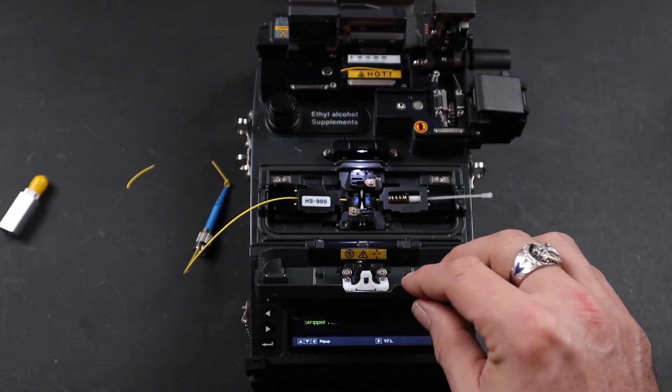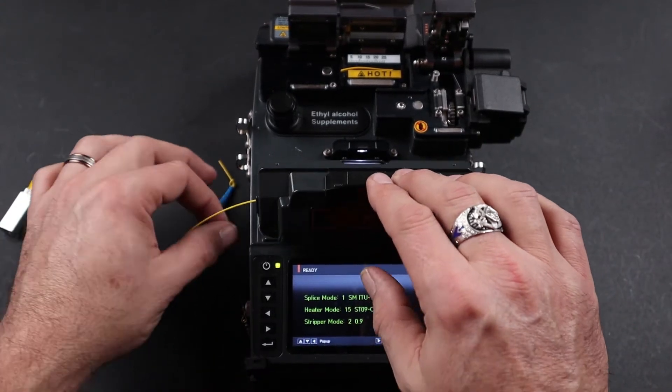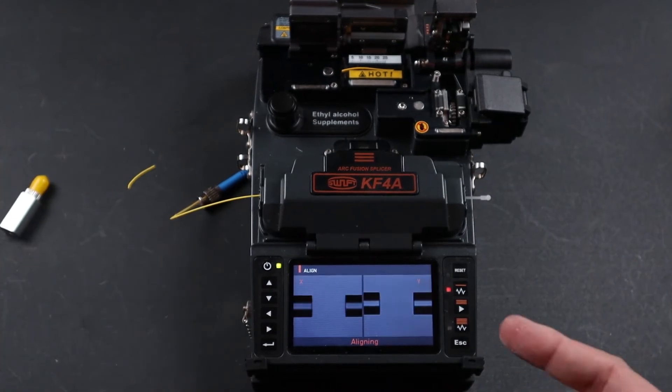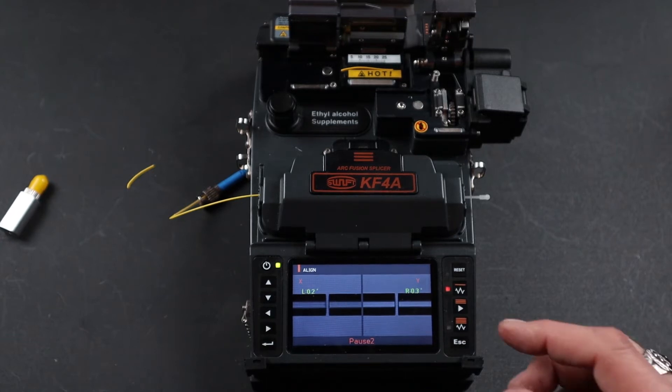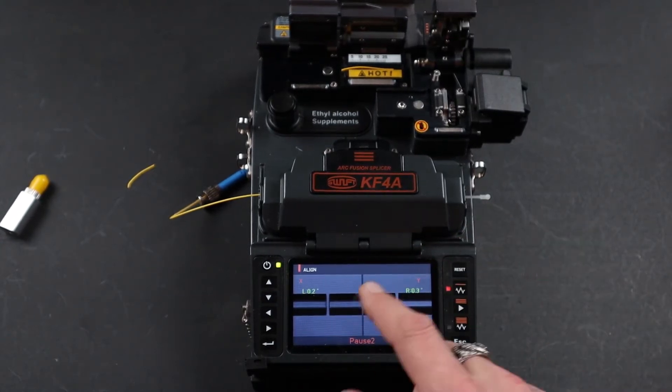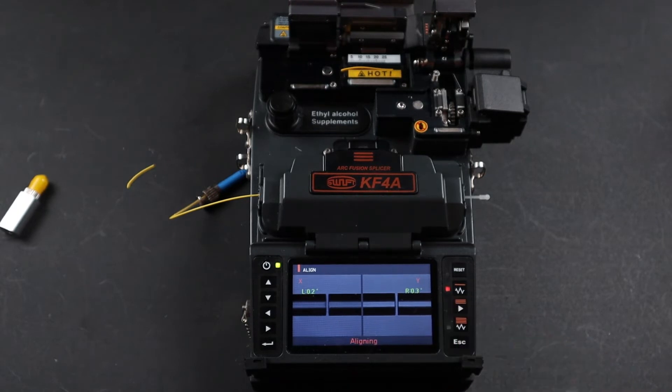Once both holders are in your chamber, go ahead and close your wind cover. An initial flash is sterilizing the glass, then it will pause. At this point, if everything looks good and your cleave angles are right, go ahead and press play.